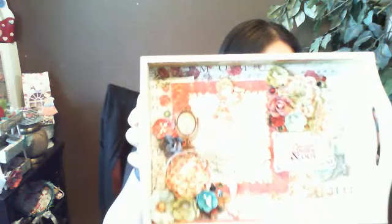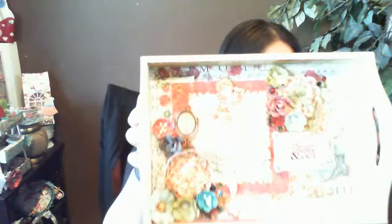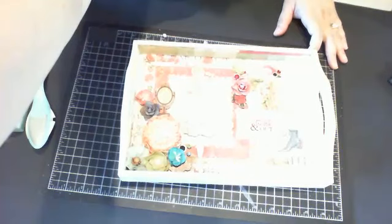I'm going to share with you how to create and alter this serving tray — it's a wooden serving tray. Okay, we're going to get started. I'm going to pan you guys down to my work area and we'll get started.